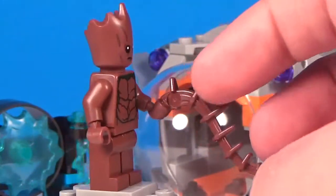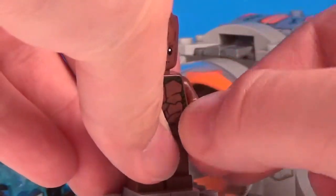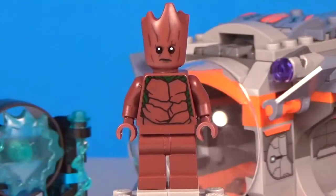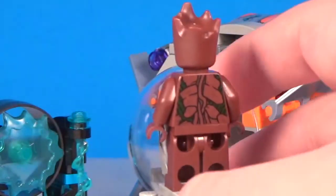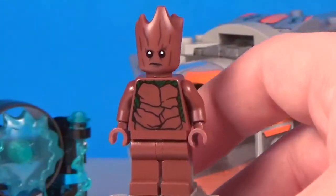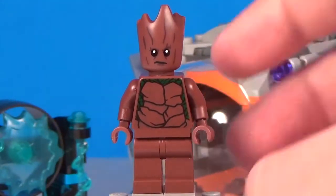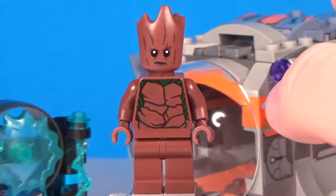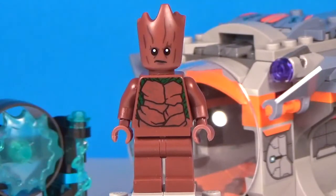His main accessory is this one whip piece — I think that's supposed to be like an extension of his roots. Not a whole lot of printing anywhere else, just on the torso. And then we have an entirely new head mold, which is really nice. This is going to be the main reason a lot of people want to buy this set, because Groot doesn't come in every LEGO set, and this is the best Groot LEGO has put out so far.